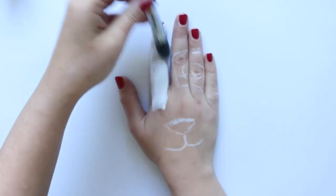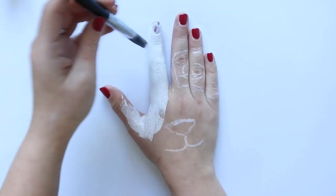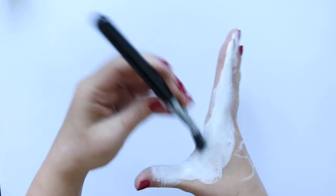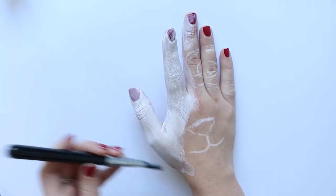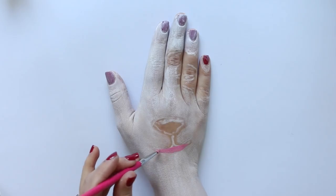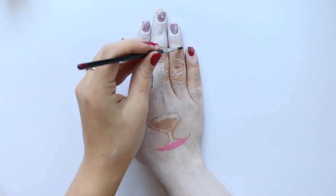Now I'm going in with a white face paint, pretty much filling in my entire hand and down my wrist. I'm only leaving a very small gap in between the area where I've drawn those outlines so that I can still see them. Then using a pink face paint, I'm drawing a small line on the bottom of the panda's mouth.